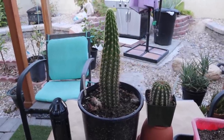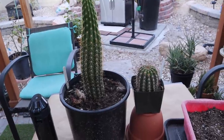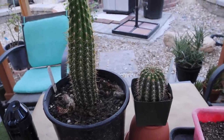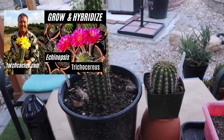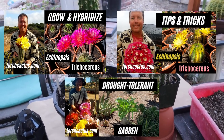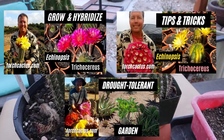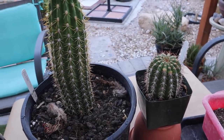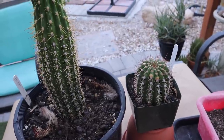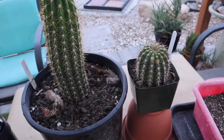Hi everyone, my name is Anna and welcome to Cactus Caffeine. Today I am going to pot up these two trichocereus that I have here. These are the trichocereus that I got from Brent Wigand from California. I did a three-part series interviewing him — he's one of the growers of hybrid trichocereus and echinopsis. I'll put a link on the screen and in the description. I got several cacti from him but I'll be showing you how I repot two of them — one big one and one small trichocereus.